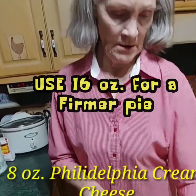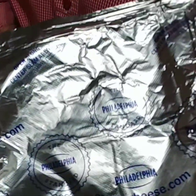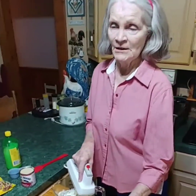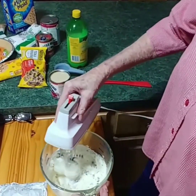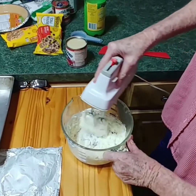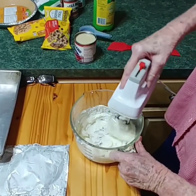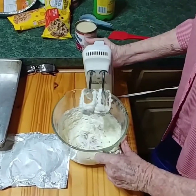We're gonna start off with eight ounces of Philadelphia cream cheese that's been softened. The softer the better — it's supposed to be room temperature when you start to blend it. It'll blend much better at room temperature or a little bit warmer, because it doesn't blend very well when it's cold. We've got it going now — you can see it's all blending good. Just get it blended enough to where there are no lumps.